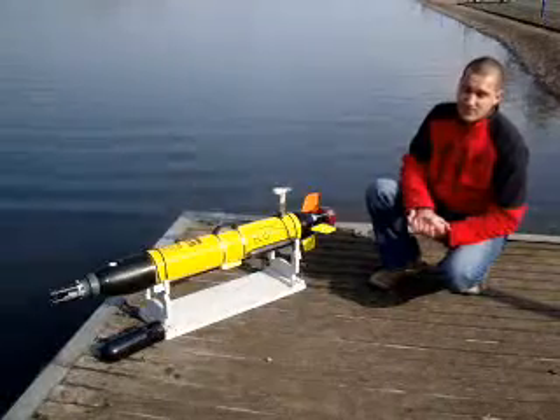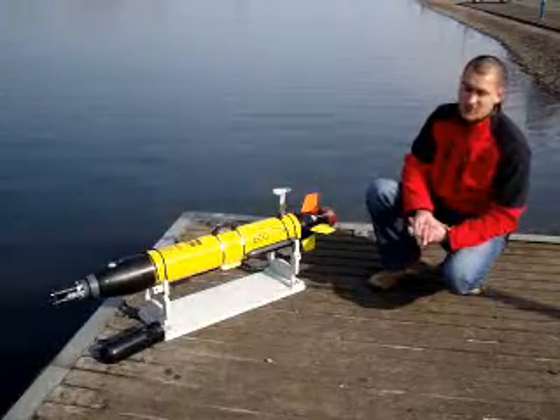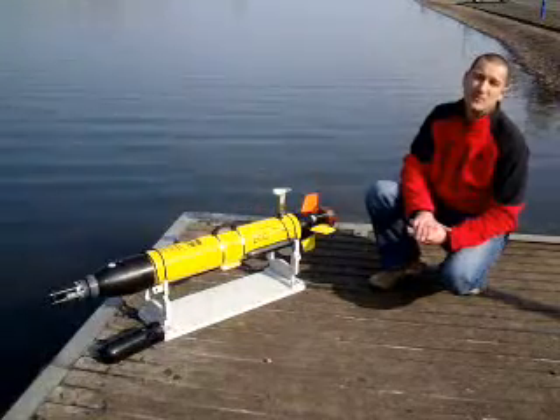It gives a good range of use on a single deployment from a six-hour battery charge. If the instrument is run at two and a half knots, it will give you a maximum of eight hours of deploy time.